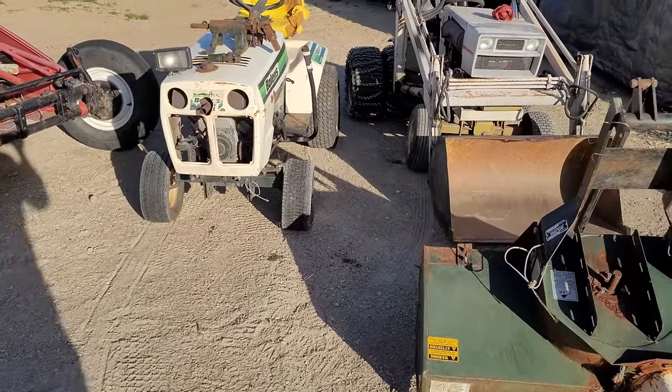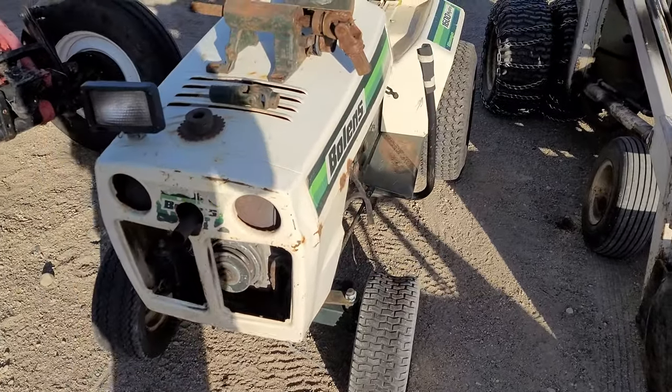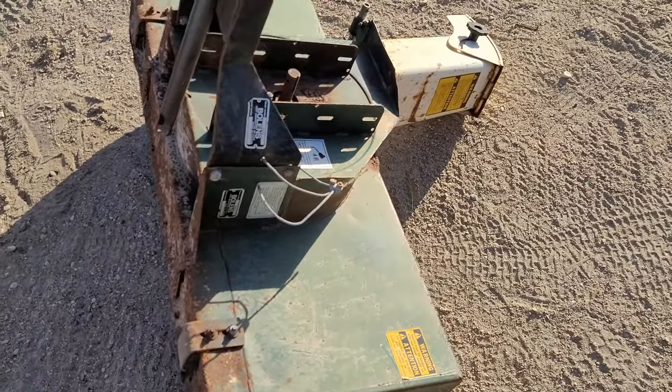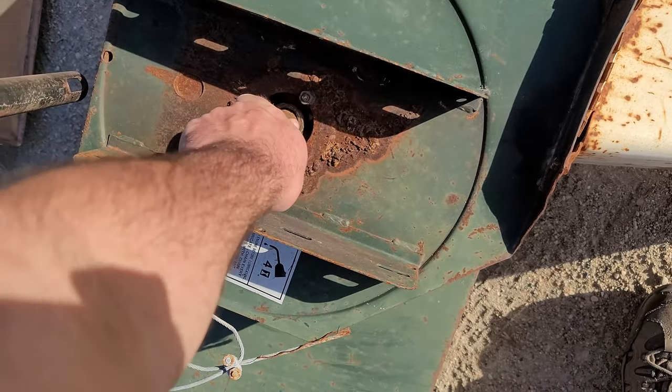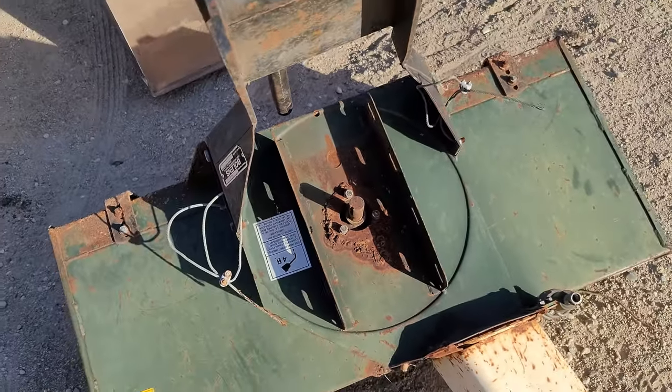Just looking at the Bolens here, looking for what I need to get a snowblower on her. So this is pretty much all I have. Here's the snowblower — you guys can see the bearings missing off the shaft. That has been boogered all back up there by the old owner.